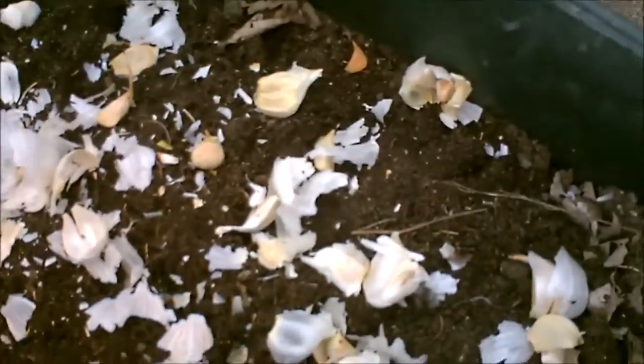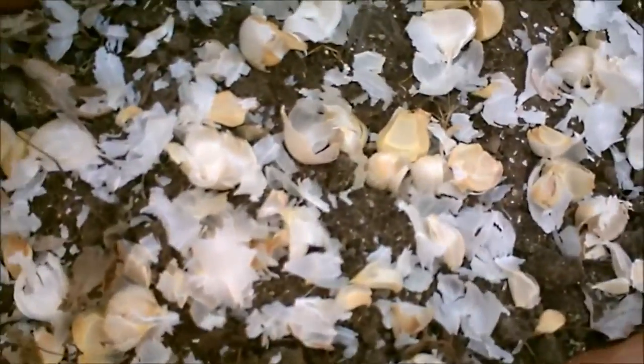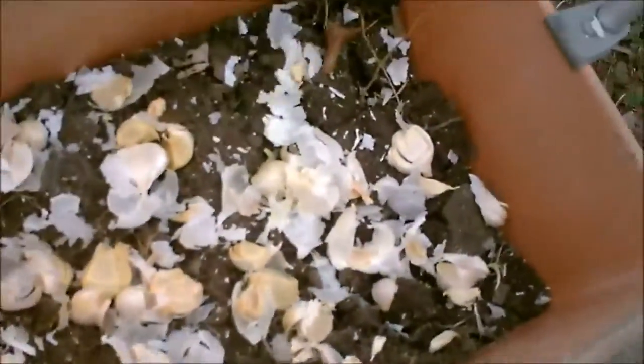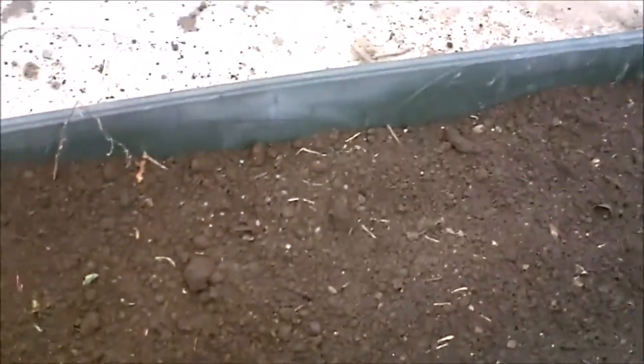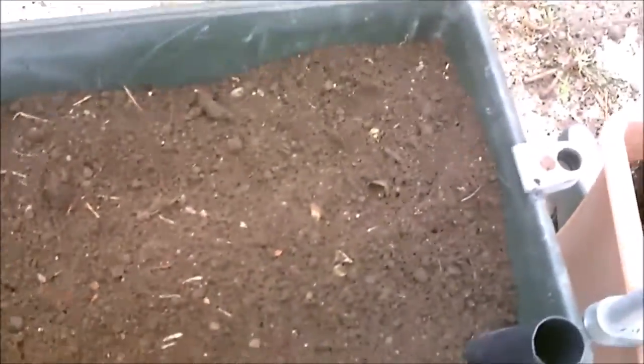I'm going to cover it with dirt. I've got some potting soil over here, I'm going to throw it over the top and we're going to see what happens — maybe something, maybe nothing, but I bet something happens. Okay, they've been buried, it's planted, got about an inch of soil on top of them — they'll probably be okay for a while.